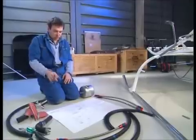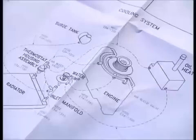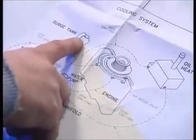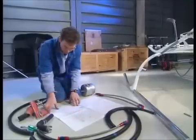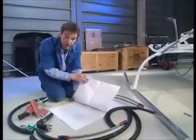Next job is to put on all the oil system and cooling system hoses. You do get a couple of plans here — this is a kind of topographical plan that shows you what connects to what, and then there's another one underneath which gives you more detail about what it should actually look like when you look at the side of the aircraft.